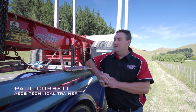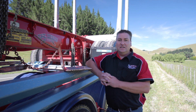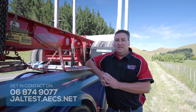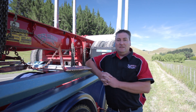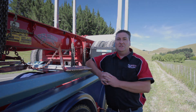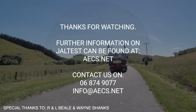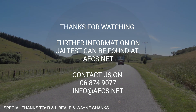Thanks for watching today. I hope you've learned a little bit about Jaltest Diagnostics. If you'd like to know more about Jaltest and talk to one of the team here at AECS, you can contact us on 06 87 490 77 or go to jaltest.aecs.net to find out more information. Thank you again — we wish you all the best with your diagnostics and we look forward to seeing you again in training soon. Jaltest Diagnostics.